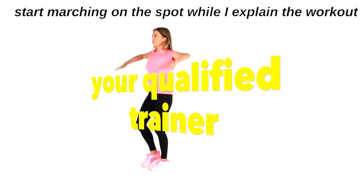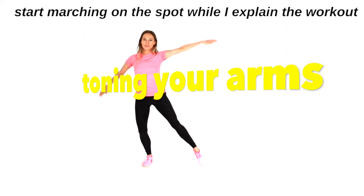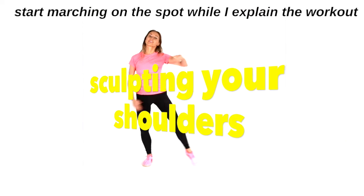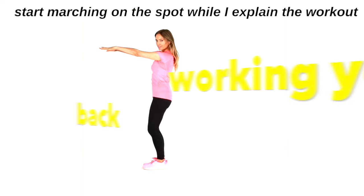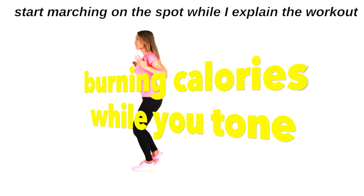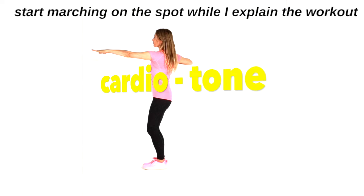This is my four-minute arm toning workout. I suggest you start marching on the spot while I explain how it's going to work. As your qualified trainer, I'm going to be toning your arms, sculpting your shoulders, and working through your back. You're also going to be burning lots of calories while you tone. This is my special cardio tone workout.